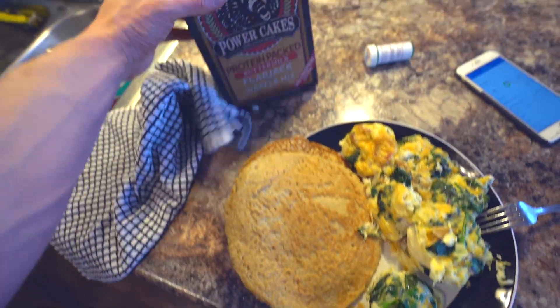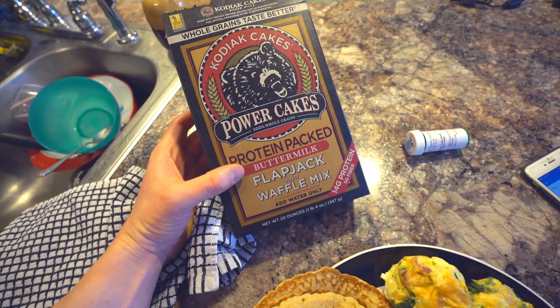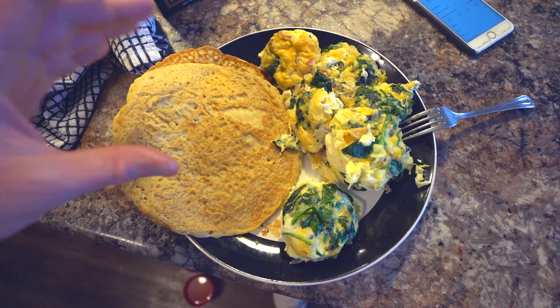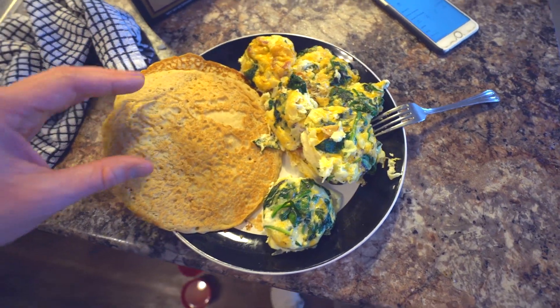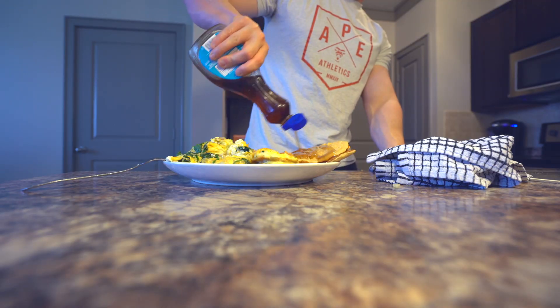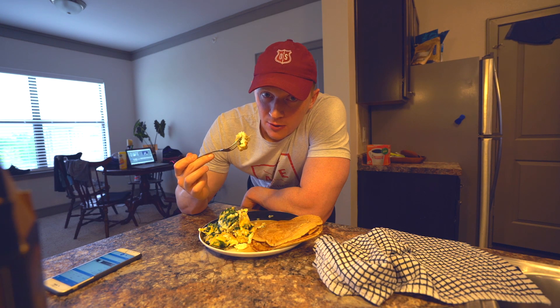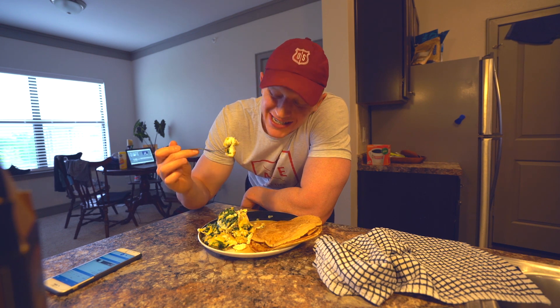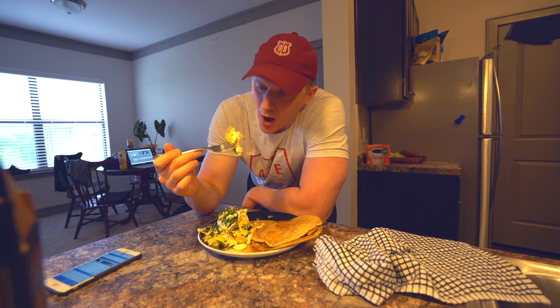Right here I have three servings of this Kodiak cake stuff — I got it at Target, flapjack and waffle mix. It's got a little extra protein. All in all, a good amount of carbs and protein. Delicious. Don't forget the sugar-free syrup. If I were cutting right now, I would make these muffins every day. All eight of them: 460 calories, 80 grams of protein.